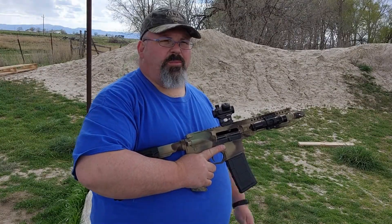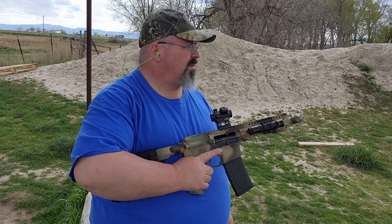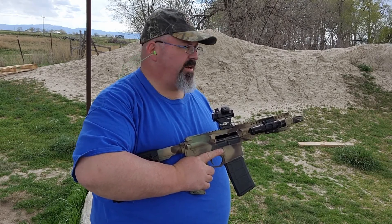I didn't bring a proper paper target to sight this in, so I've been trying to hit some things downrange and make adjustments from there. I don't want to waste all my ammo for you guys to see, so I'll run another few shots at this angle and then we'll try her downrange so you can watch.